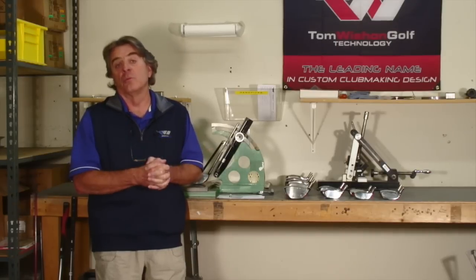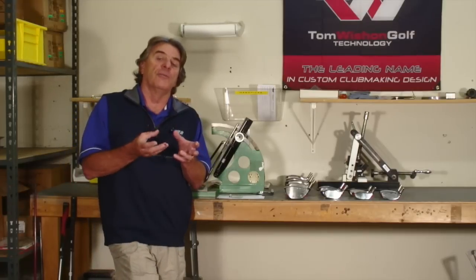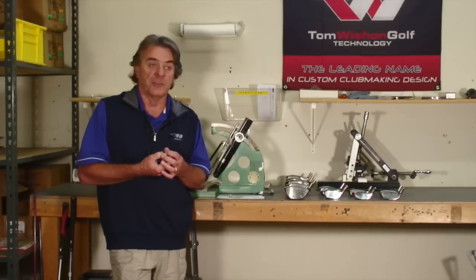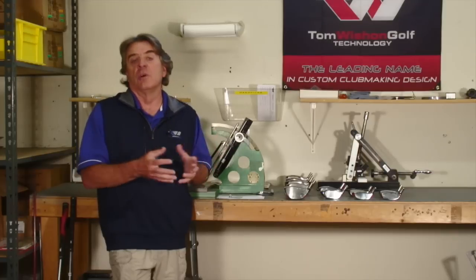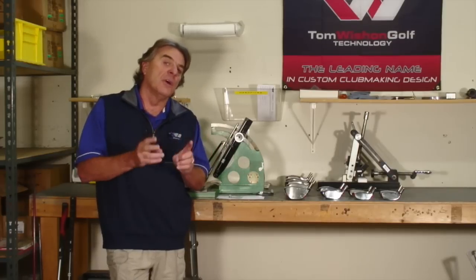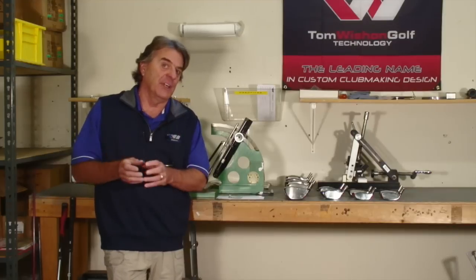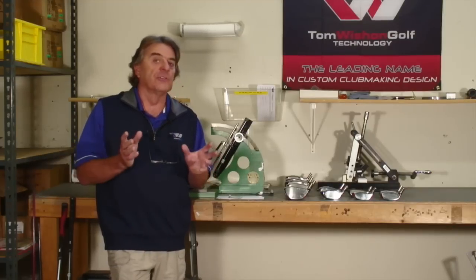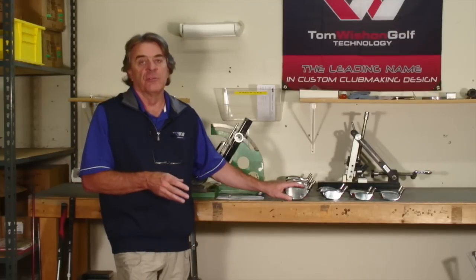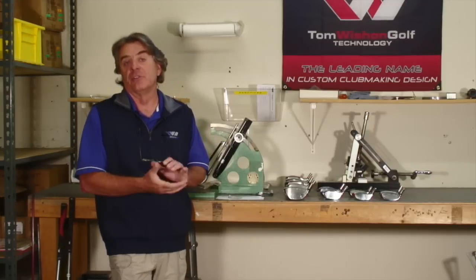Why is it important to have loft, lie and face angle independent of each other? Because all of the golf industry's adjustable hosel drivers on the market today, which claim to offer changes in loft, and some mention lie or face angle, none of them can offer custom loft, lie and face angle all in specs that are independent of each other. That can only be done with a hand-select program for loft and then a bendable hosel that allows you to bend the face angle and the lie.